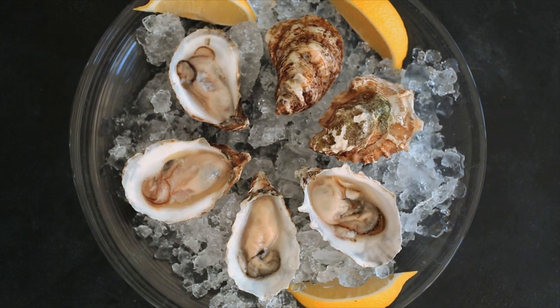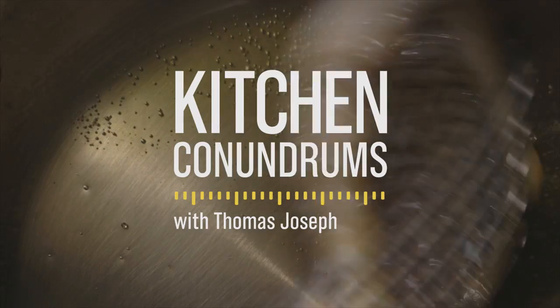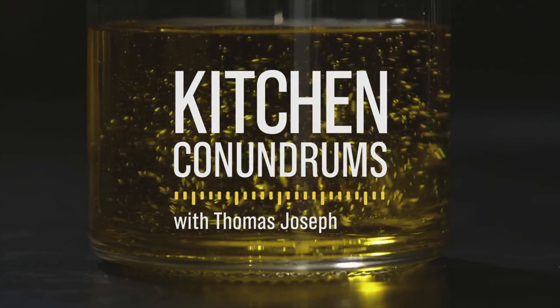Today I'm going to show you how to shuck oysters at home, and you really only need a few things. Let's get started.